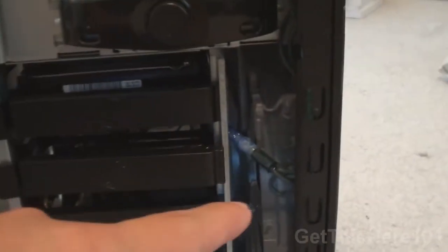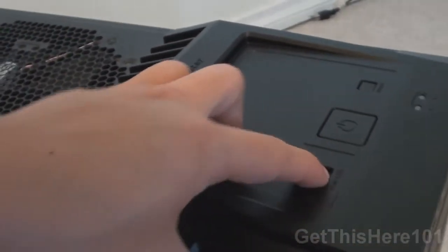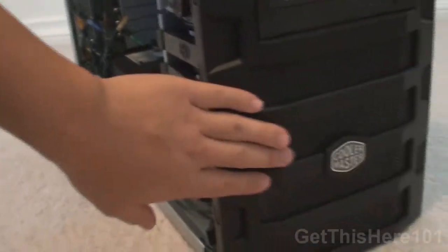We have a fan right here — this is a clear fan with a red LED. You can control it from the top by pressing it on or off. It lights up super red and looks really nice. I'll have that in my desk tour if you guys want to see it.